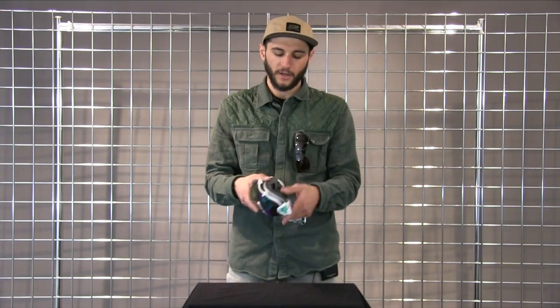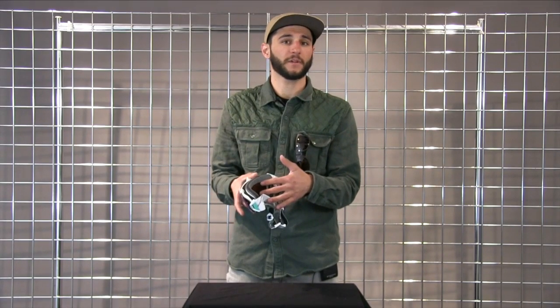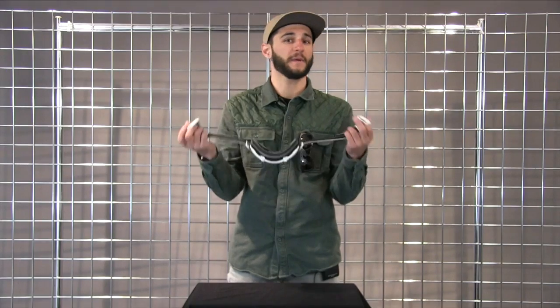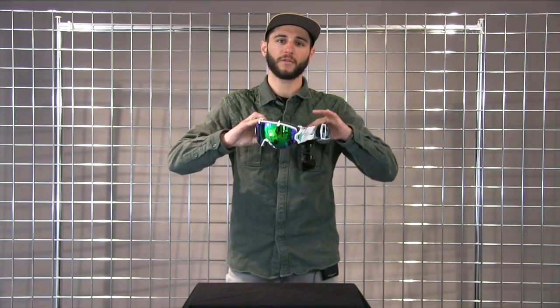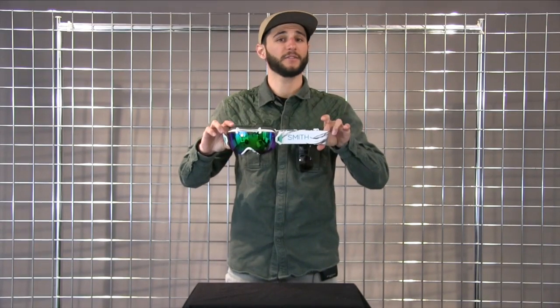It also has triple layer face foam lined with microfleece to be really comfortable to the face, an adjustable goggle clip to make it easy to get around helmets, as well as an overall great small fit. This is an amazing goggle and you'll enjoy it.